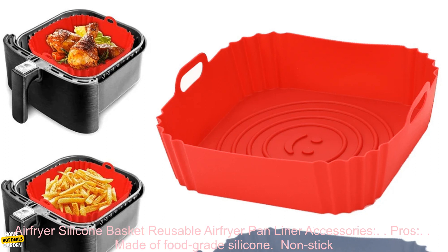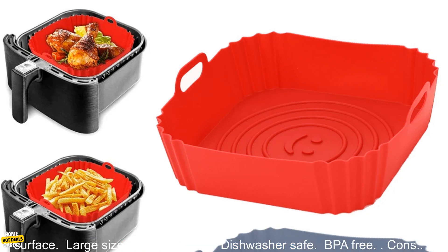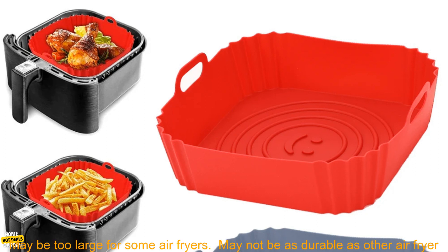Here are some of the pros of the 22cm Silicone Air Fryer Silicone Basket Reusable Air Fryer Pan Liner Accessories. Pros: made of food-grade silicone, non-stick surface, large size, easy to clean, dishwasher safe, BPA-free.